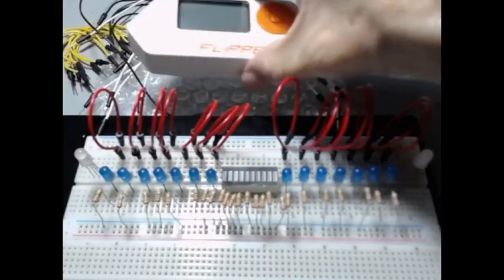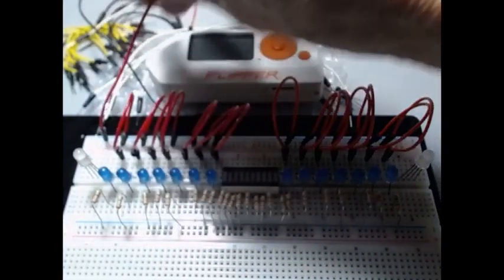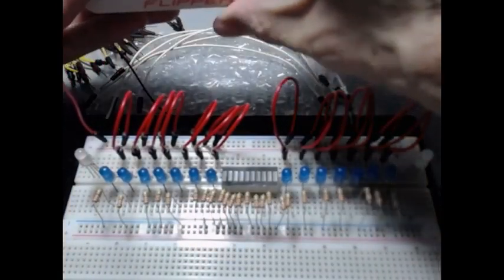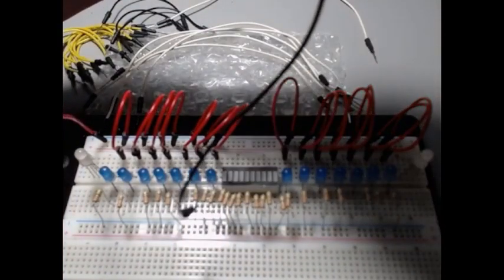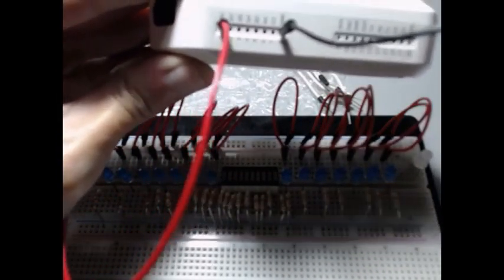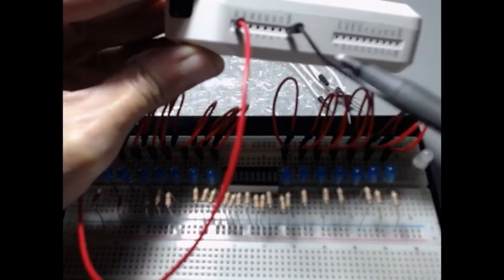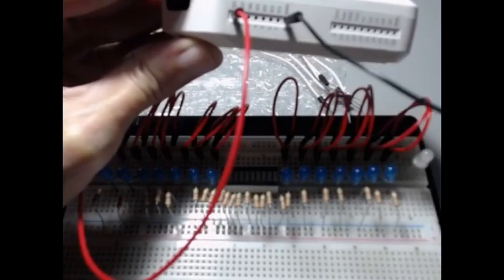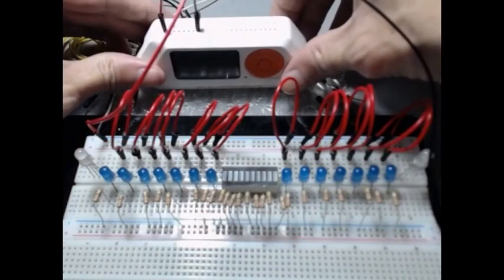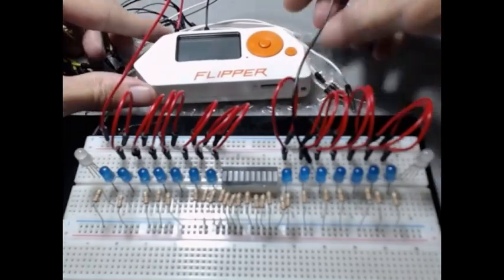We're going to put the 5-volt wire into the positive rail here. We also need a black wire for ground, which is on the very far right on the left side of the GPIO. On this side is the 5-volt side, and on the other side is the 3-volt side. The left side is 5-volt, the right side is 3-volt. We'll connect ground to the negative ground rail.